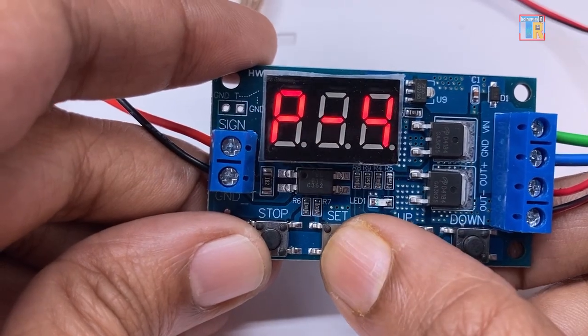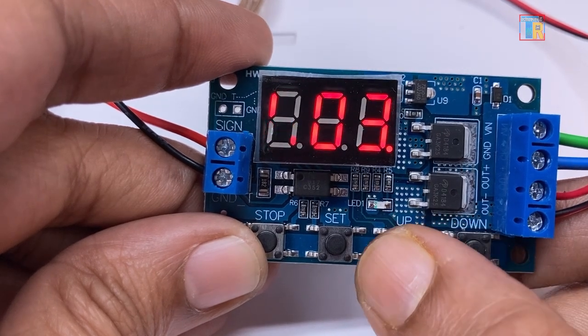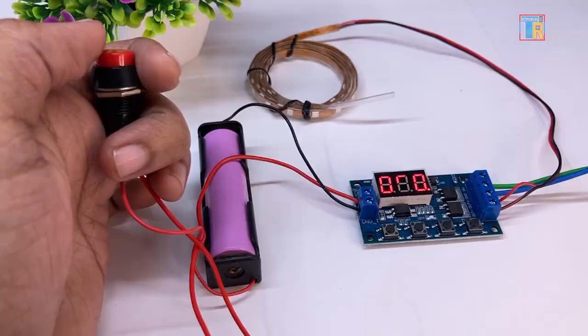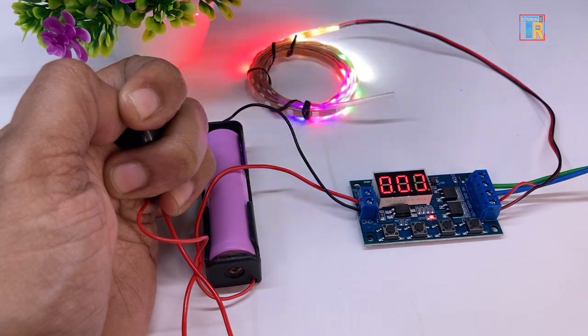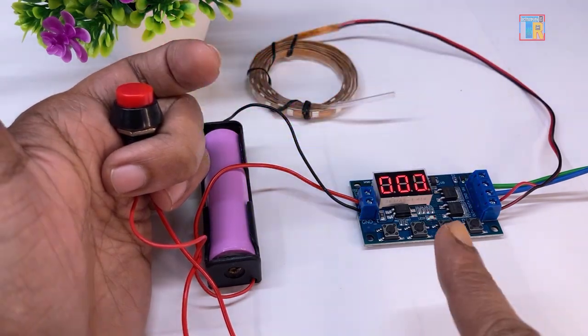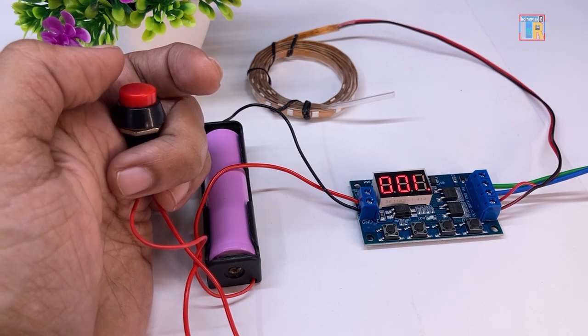When the trigger is pressed and held, the last mode is P4. In this mode, setting only the OP time. I am setting OP time to 3 seconds. When the trigger is pressed and held, the LED strip remains on. After releasing the trigger, the timer counts the OP time and then turns off.